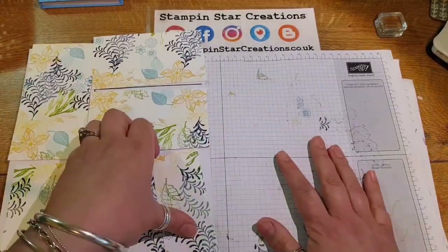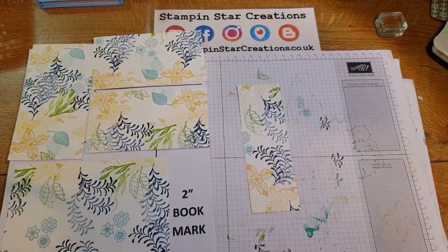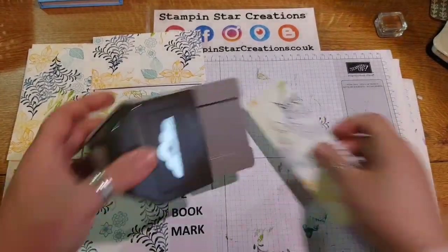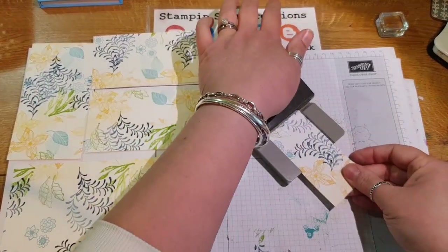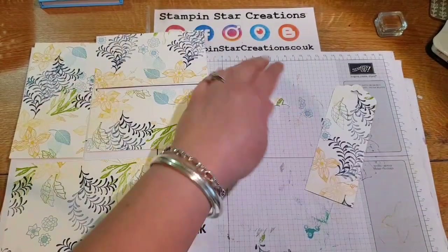The first and easiest bit is the bookmark. I'm going to use the tag top punch just to create the top of the bookmark. Slot it in, punch it down, and that creates that cool tag shape.